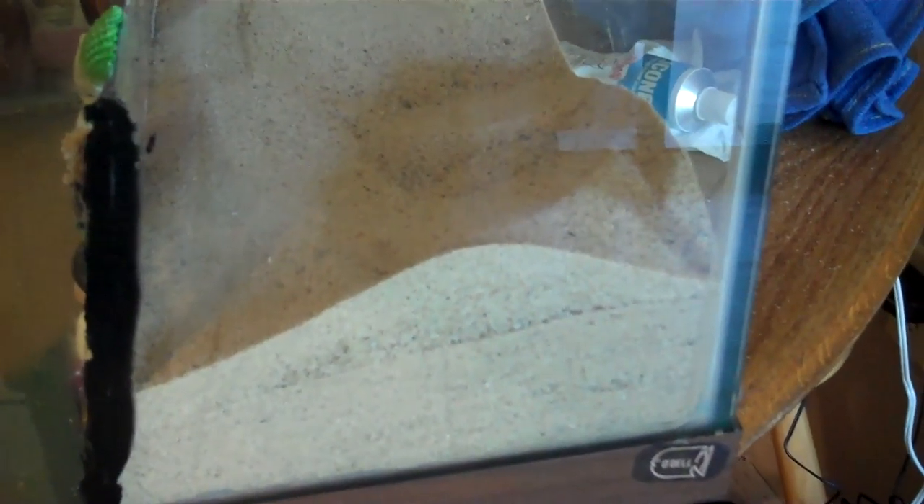If this works, I'm going to probably later on get more and maybe go to a 30-gallon. But then what I did was just went to the hardware store and bought play sand because it's a lot cheaper than getting the aquarium sand.